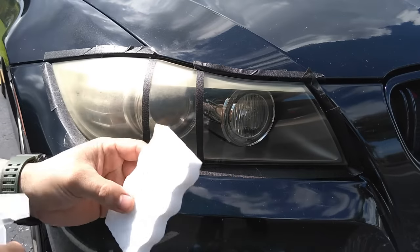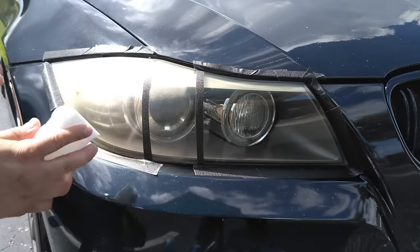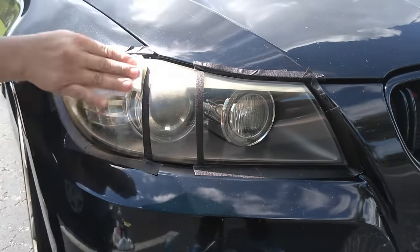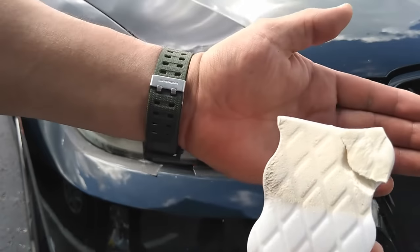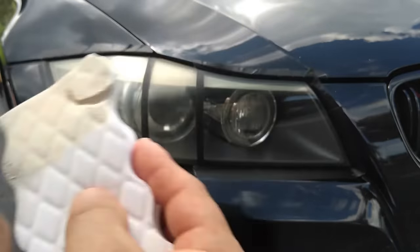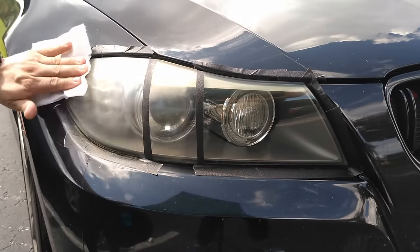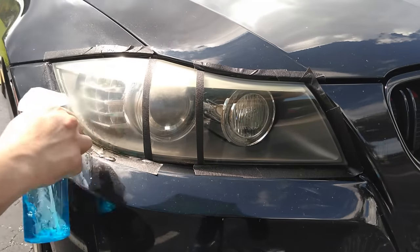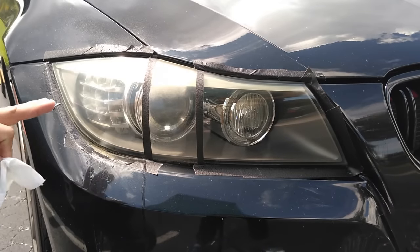All we need to do for this hack is apply some water and just clean it off. As you can see, the oxidation is actually visible on the magic eraser. Now we're going to go ahead and give it a clean. The magic eraser is an effective method to clean oxidation from your headlight lens, and as you can see when water is applied the lens is actually clear — look at how clear it looks with water.